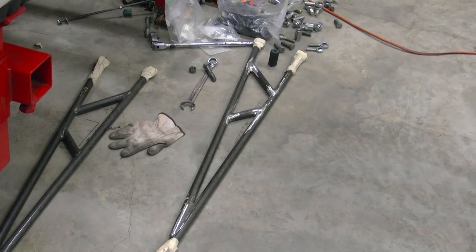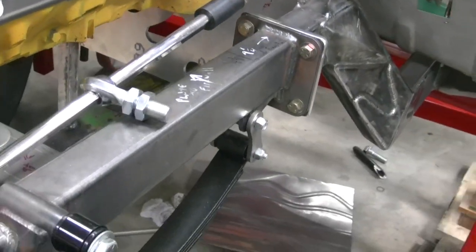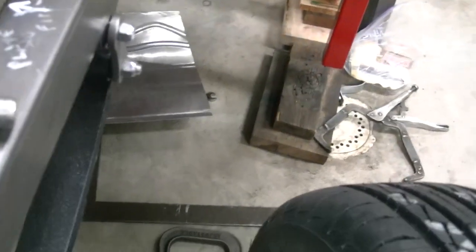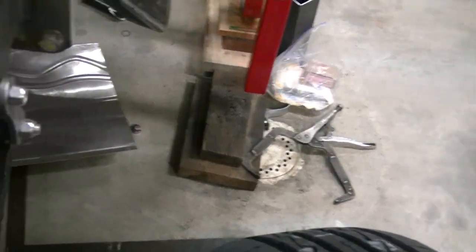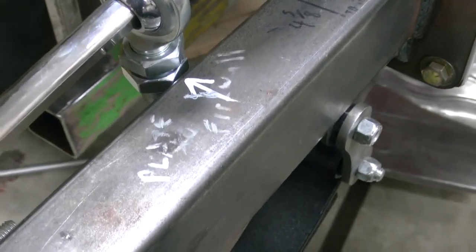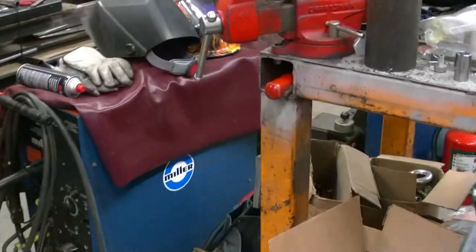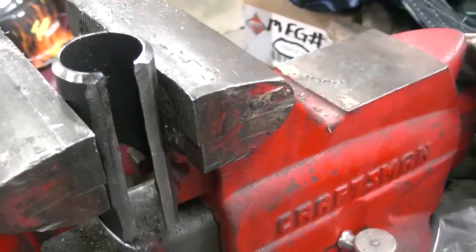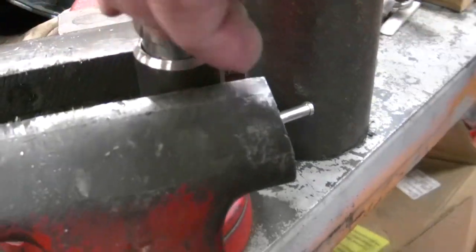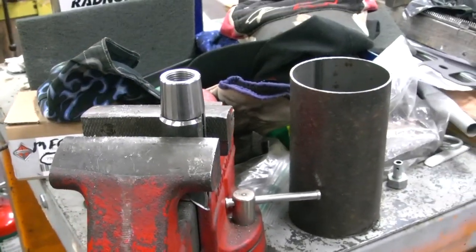Started grinding down the ladder bars yesterday. Today we're working on getting the steering kind of lined out — getting the heim joint put in for a steering support. We're going to weld a rod end in here, then run our tube on it with a rod end that'll screw in and support it up. Took a piece of tube, milled a flat side that will weld to the frame, then this rod end will fit in and weld to the chassis and should be ready to go.